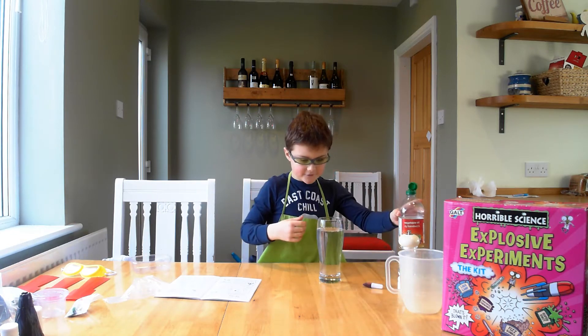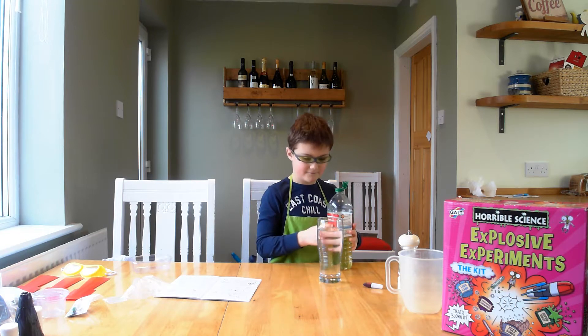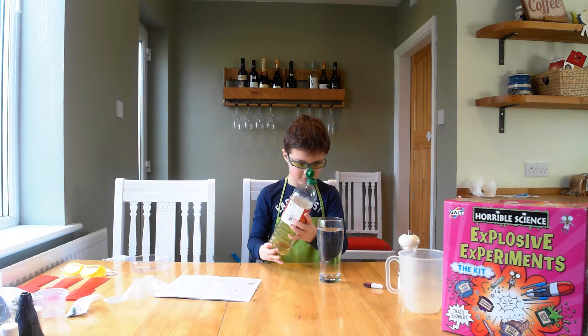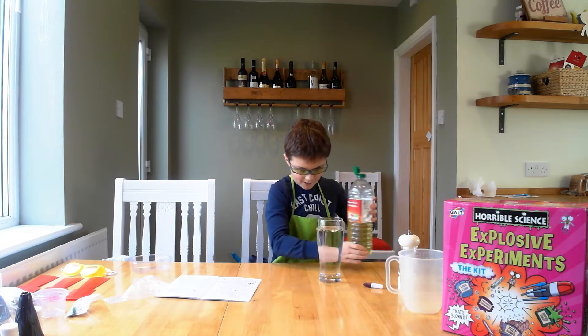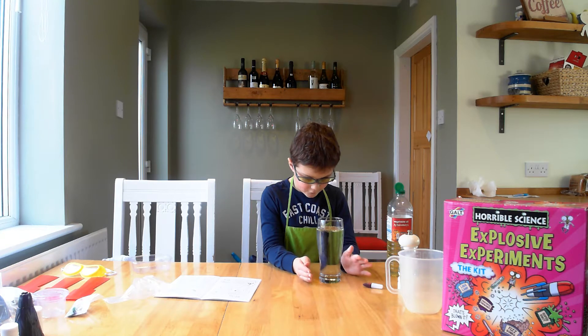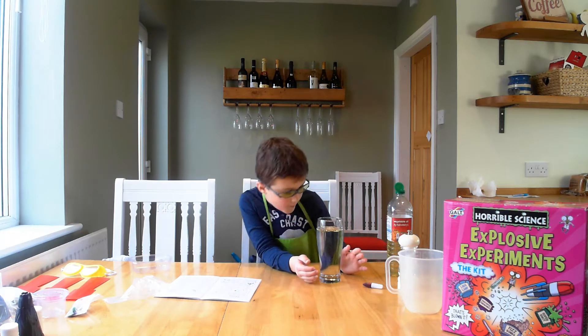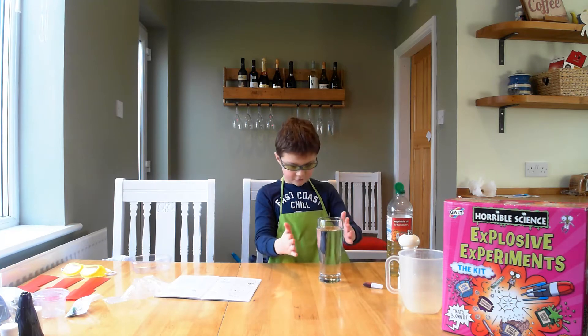Then get your oil and fill it up to about there. We just have to wait a bit till all the oil is settled on the top. I will say that that is settled.